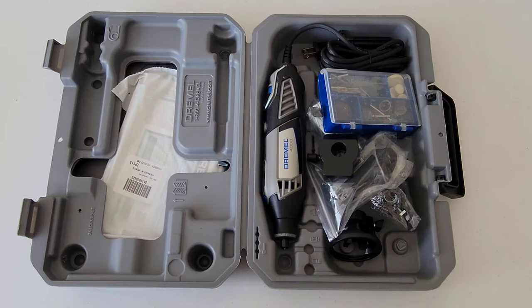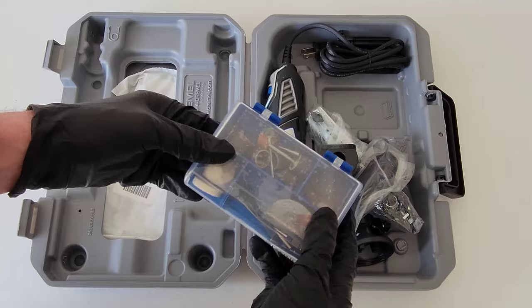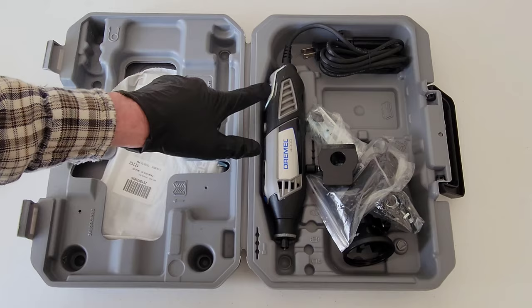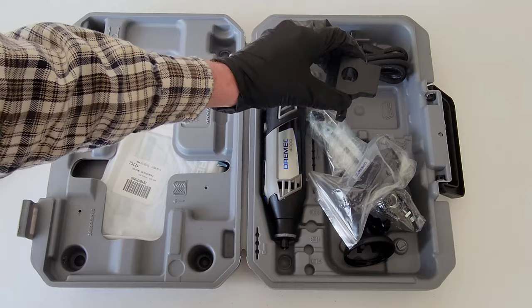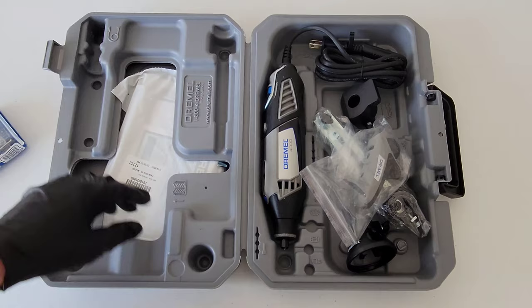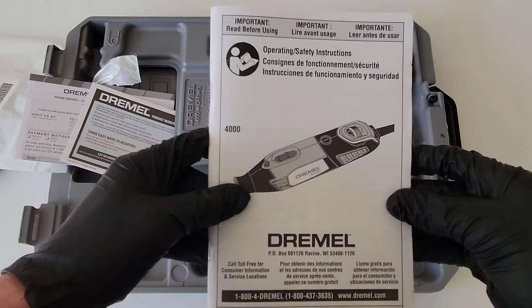They provide a really nice case. Let's go through what we got in the box: we have the accessory case with a whole bunch of different accessories, the Dremel tool itself with a power cord, and four different attachments that we'll lay out and talk about.